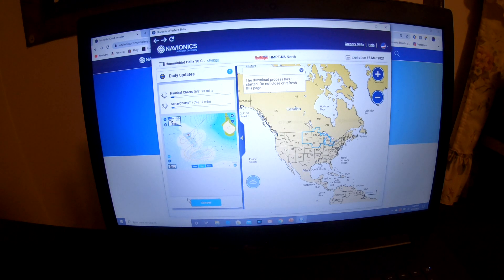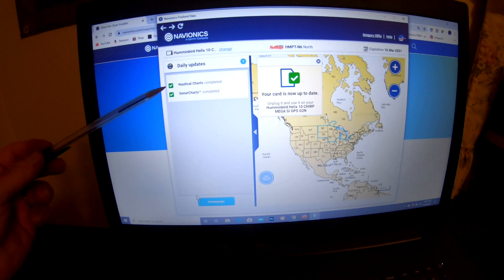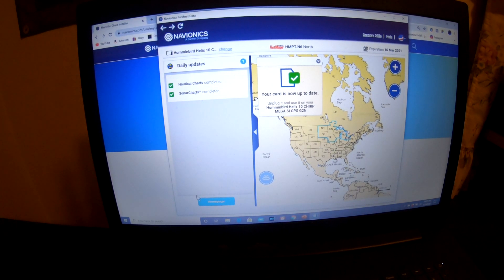I am going to pause the video now and save some time while this is updating. I will turn back on once the card is complete. The update is complete — both the nautical charts and sonar charts. Now I am going to show you how to update a large Navionics mapping card.